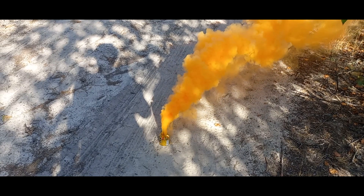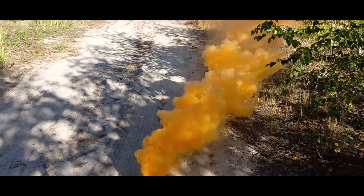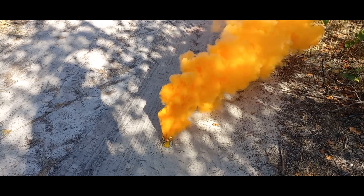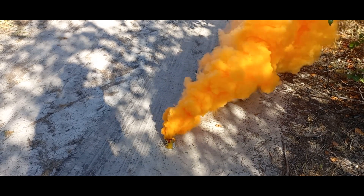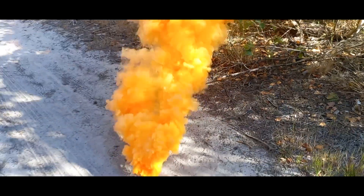It's commonly believed that making colored smoke without potassium chloride is impossible or nearly impossible, because other oxidizers, like potassium nitrate, burn at much higher temperatures. These high temperatures cause the dye to decompose, resulting in pale gray smoke instead of vibrant colors.